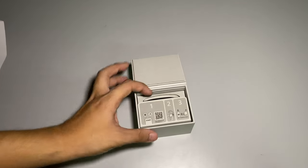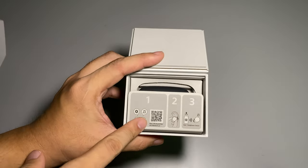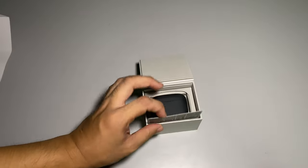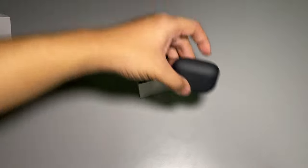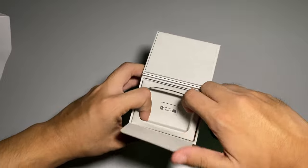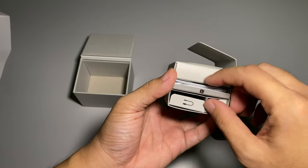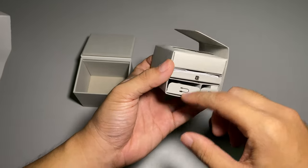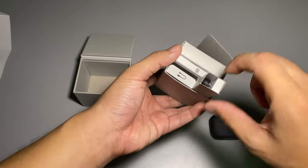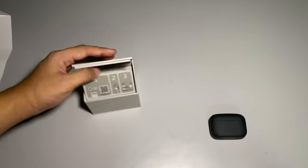You are greeted with a recyclable material. As usual, they instruct users to download the Sony Headphones app. Here you can see how to wear them. Inside you get the charging case with the buds, the manual and warranty paperwork, a charging cable, and all your ear tips. Very short, simple, and straightforward packaging.